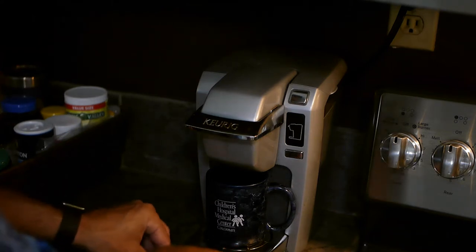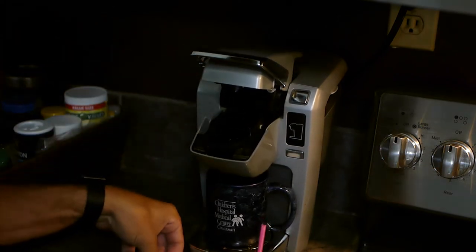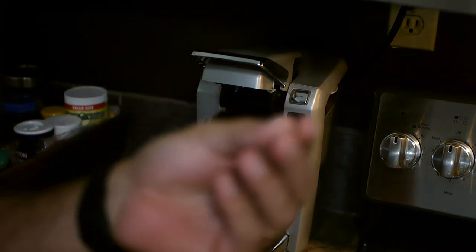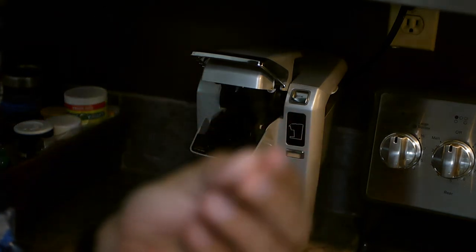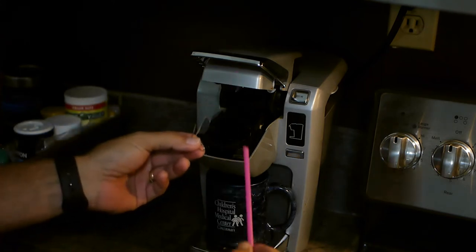Well, if you've used one of these, you know it's fairly easy — sometimes fairly easy, I should say — to unclog it. I use these tools, which is a paper clip and a straw to get it unclogged.